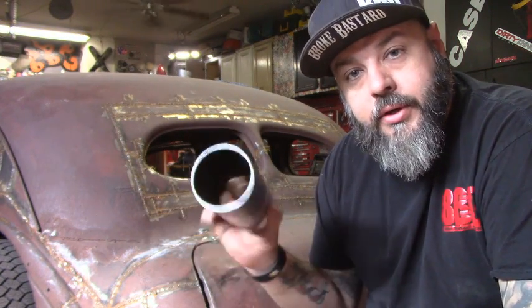We've got a compound curve so I've got to work on it to get it right. Alright, I'm going to start measuring and cutting this.